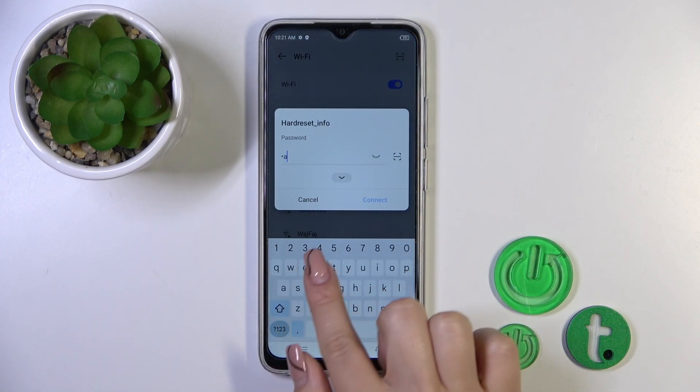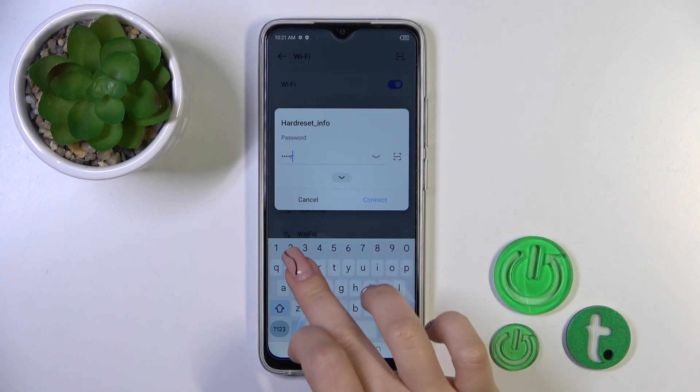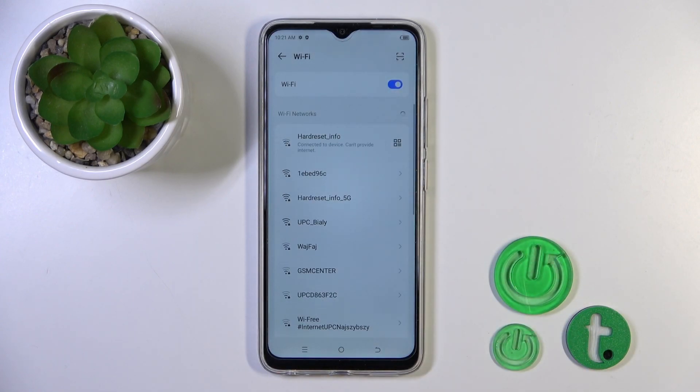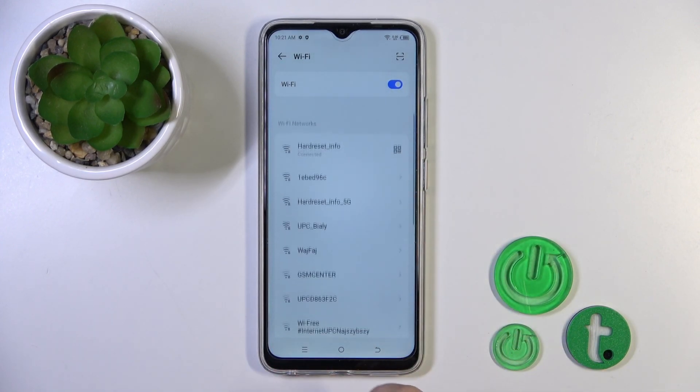Just select one from the networks and enter the password. To see the password click here to this eye icon, then just tap to connect button, wait a couple of seconds and now we could see that our device successfully connected to this network.